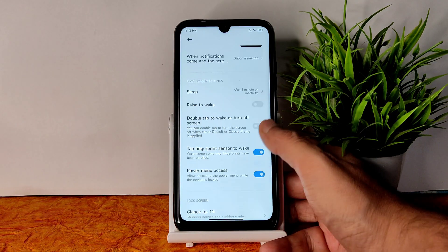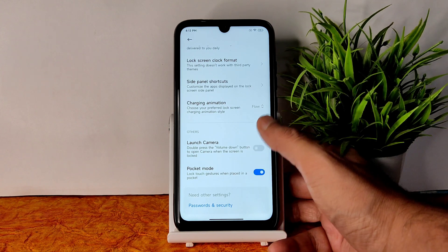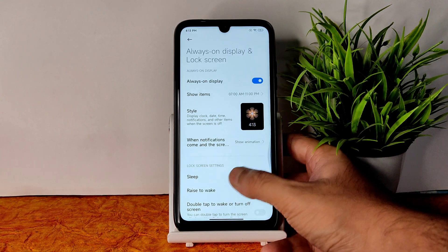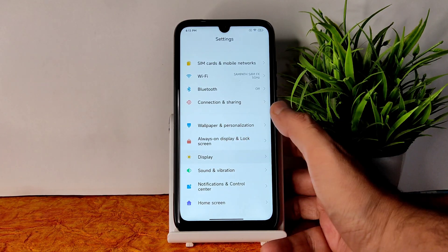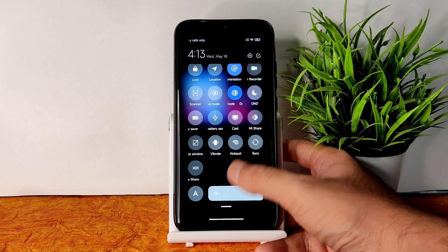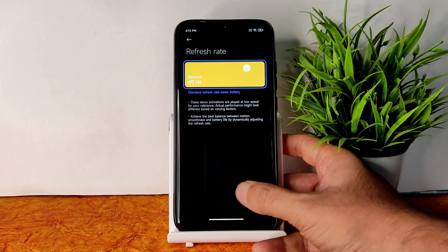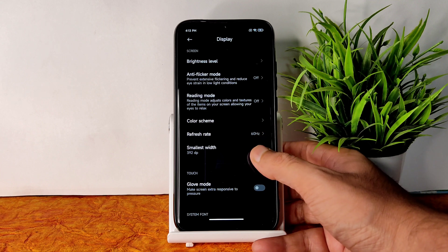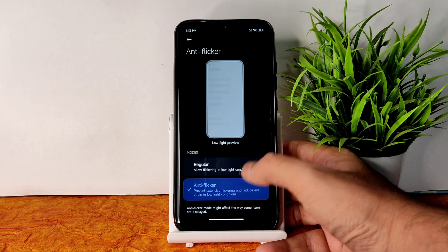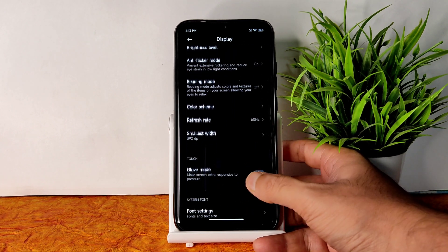The AOD options are quite interesting — charging animation can be set to off, flow, glow, or wave. Moving into display settings, there's a dark mode working in pitch black condition, which is very good. There is a refresh rate option but we only have a 60Hz panel on the Redmi Note 7 Pro. Anti-flicker mode is also given — cool to have, though it's an LCD panel.